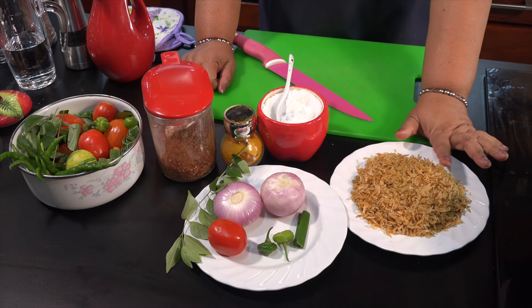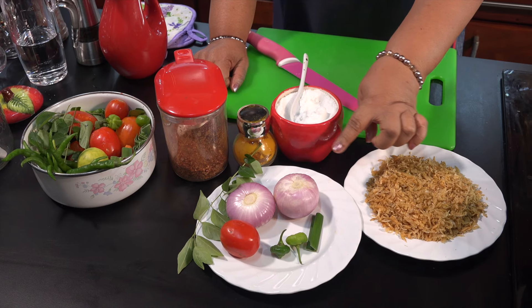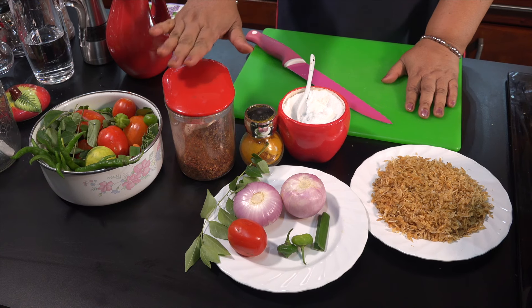We will cut up the ingredients and cut them in half. We will cut a little bit.